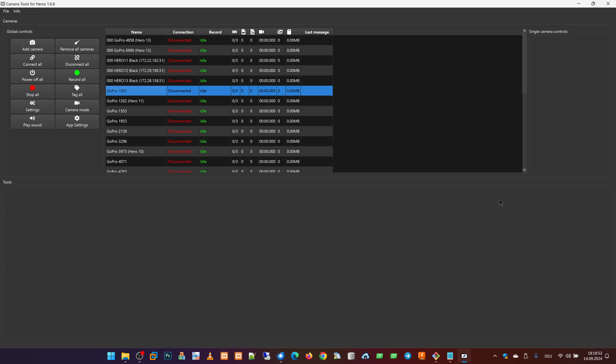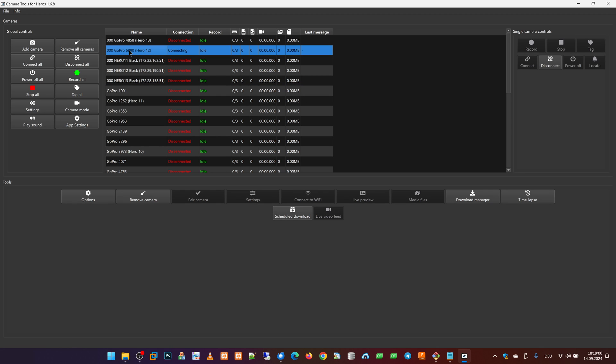Before we can use the Cone feature, we have to set it up. Therefore we go to the Camera Tools app and connect the GoPro camera via Bluetooth with the app.